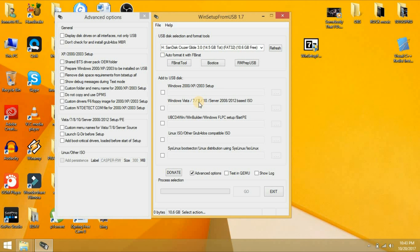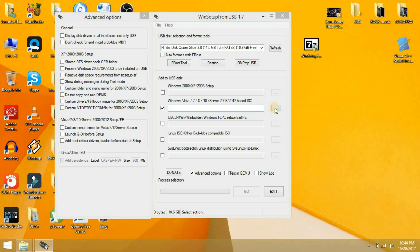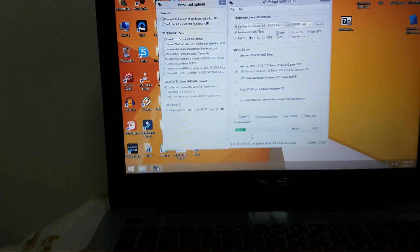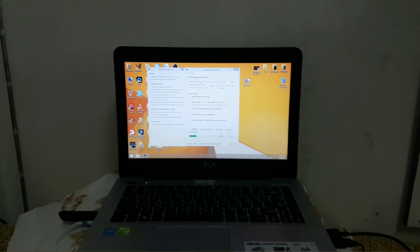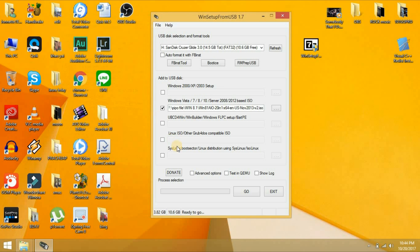Now let's proceed to Windows 8 — same procedure. Just click this button. Do not click the format button anymore, because if you do, the Windows 7 I just installed will be wiped out. So just leave that checkbox and find your Windows 8. I already have my Windows 8.1 in my external drive. Click it, then same procedure — click Advanced, customize, and close.